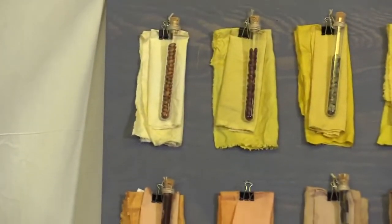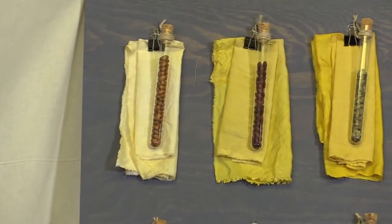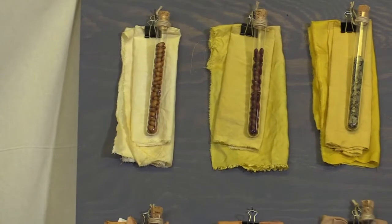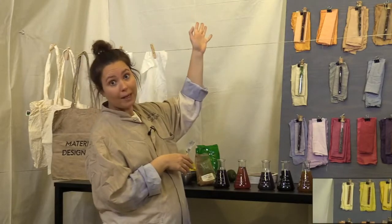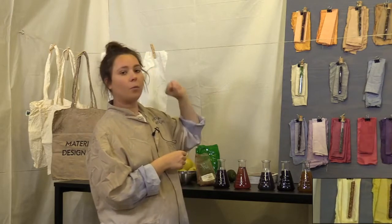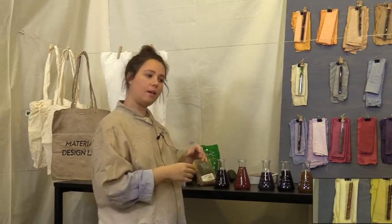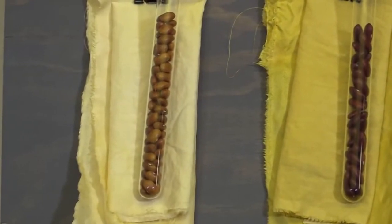Starting from the top left, we begin with a bright light yellow. The first two ones are actually cold dyes — we experimented with other kinds of beans besides black beans. The first one here is called brown beans — 'brunebønner' in Danish. These have been left in cold water for 24 hours: just take the beans, take some water, put in your fabric, leave it for 24 hours, and you'll get this color.